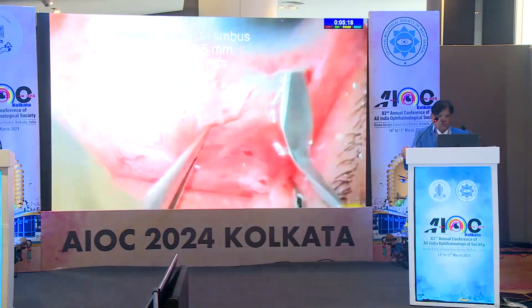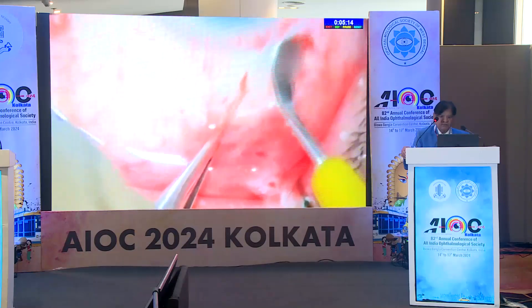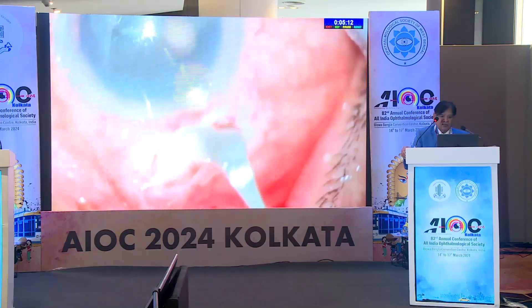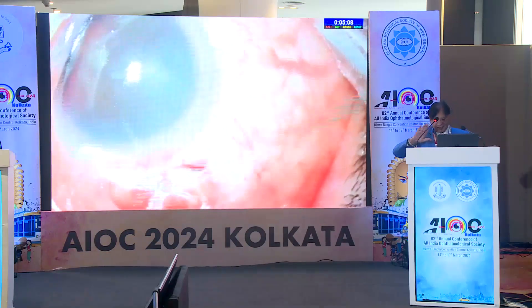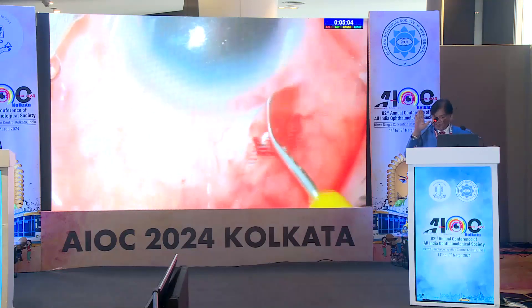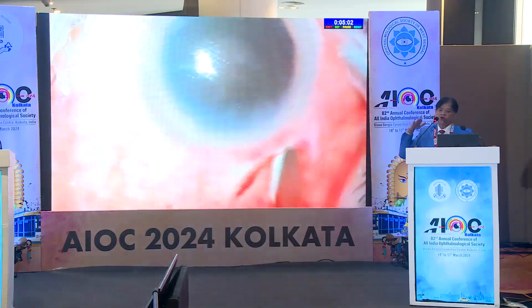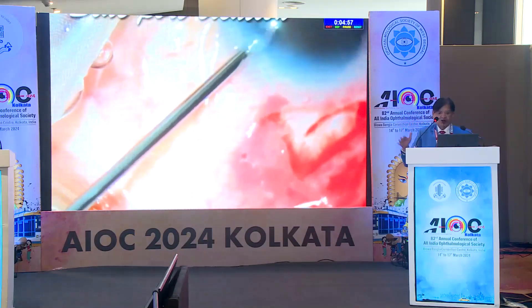You can put back and see the tunnel dissection. Once you make a proper incision, tunnel dissection is another art — you keep your crescent knife, keeping in mind the contour of the cornea. Don't go straight. The cornea curves like this and then like this, so you must follow that contour.